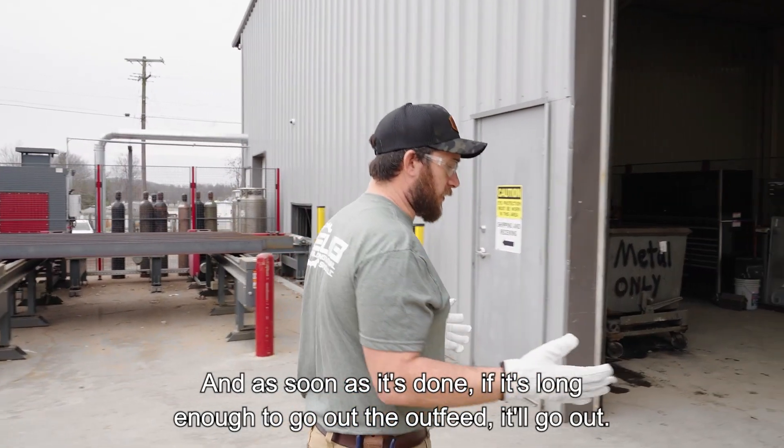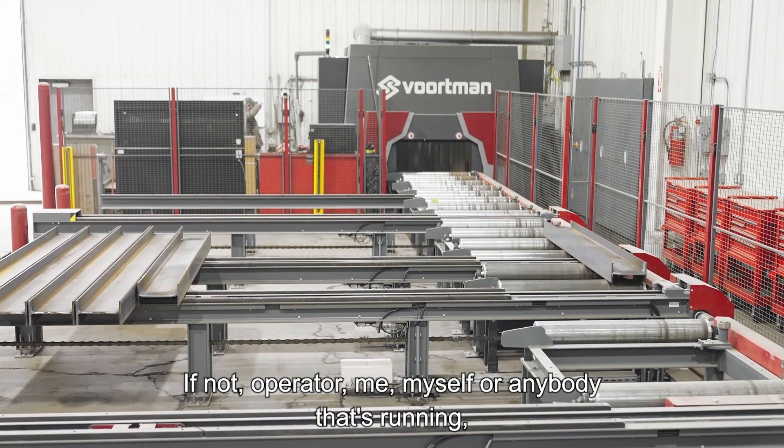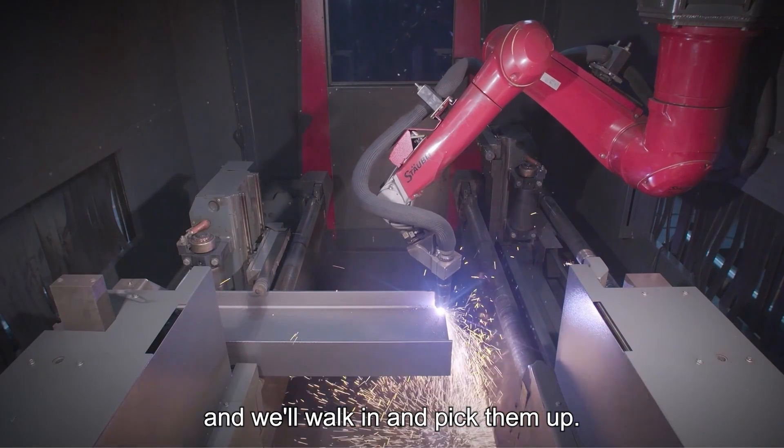As soon as it's done, if it's long enough to go out the outfeed, it'll go out. If not, the operator — whoever's running it — will actually have a pallet sitting there for smaller stuff like the clips, and we'll walk in and pick them up.